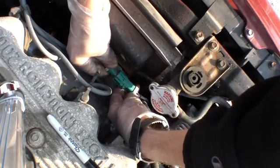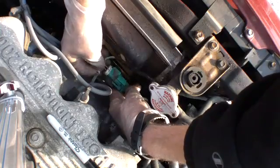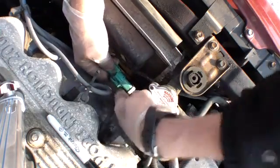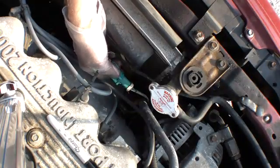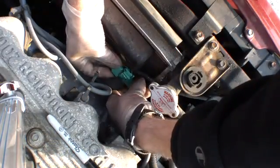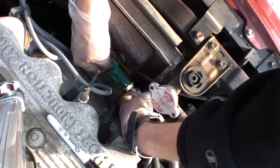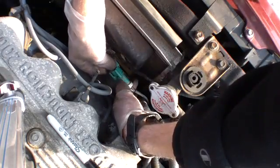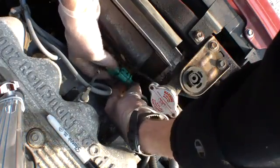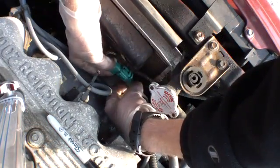I've read through the instructions about how to test these things in-vehicle, and the claim is that you need to do measurements on each of the four wires. This is a four-wire oxygen sensor, which means it has both a heater inside the sensor and a signal return line.